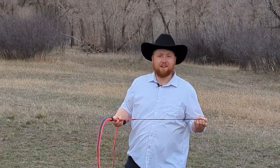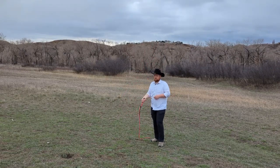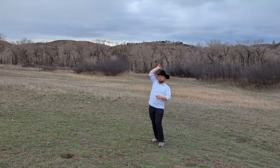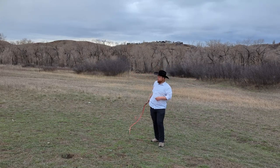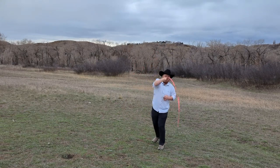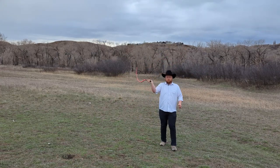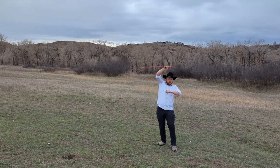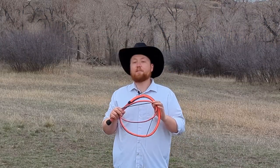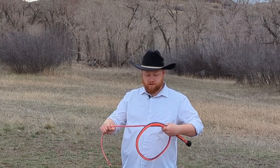And yeah, let's see how it works. As you can see, it cracks beautifully. I love this whip, guys. It's probably the best whip that I've made so far. And well, hopefully I will continue making better ones.